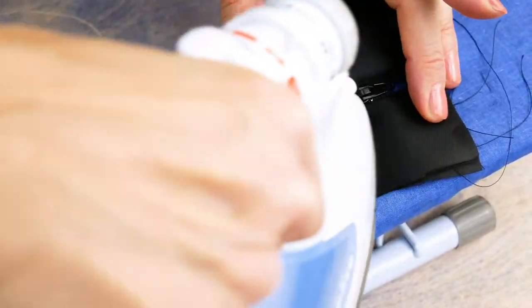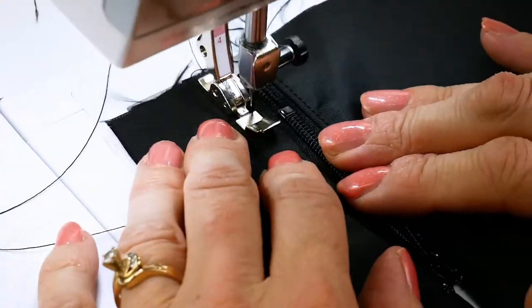Press the lining away from the zipper tape, then top stitch along both sides of the zipper as before.